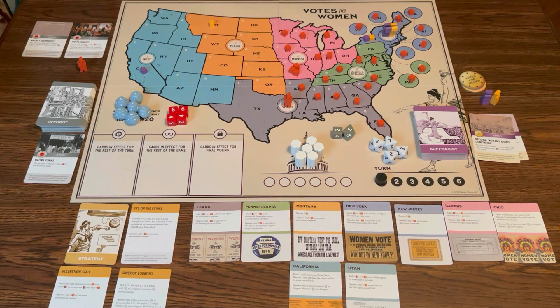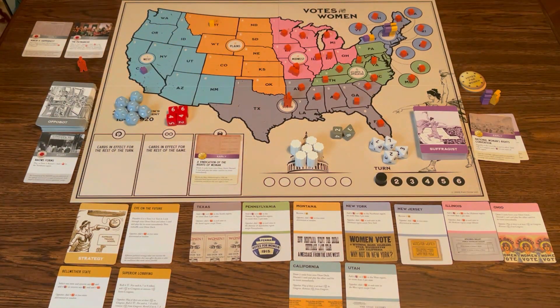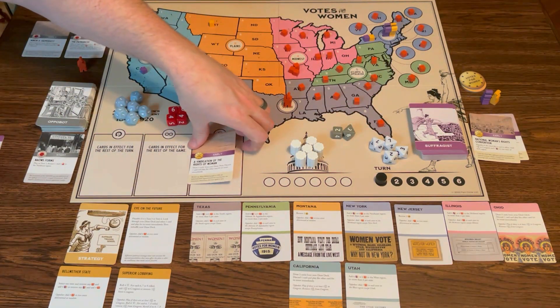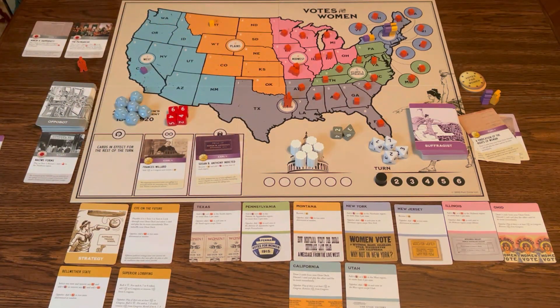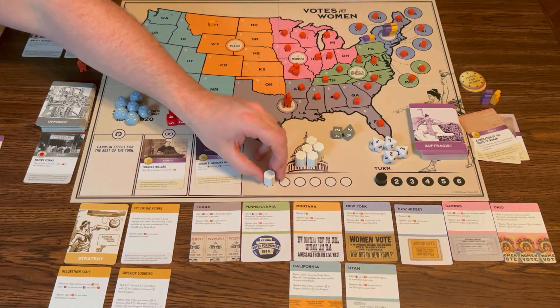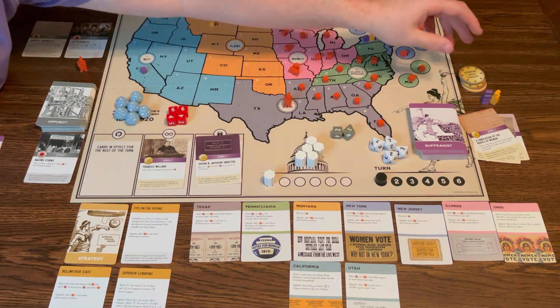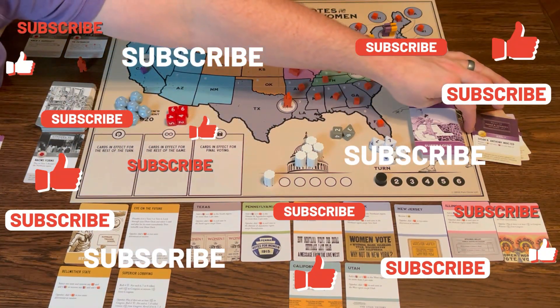Back to the suffragists. I like to do this card — Vindication of the Rights of Woman. I draw two cards from the draw deck, discard one, and play one for the event. We have Francis Willard and Susan B. Anthony Indicted. I'm going to go with Francis Willard — get some more support and two buttons. And then both of these are discarded.